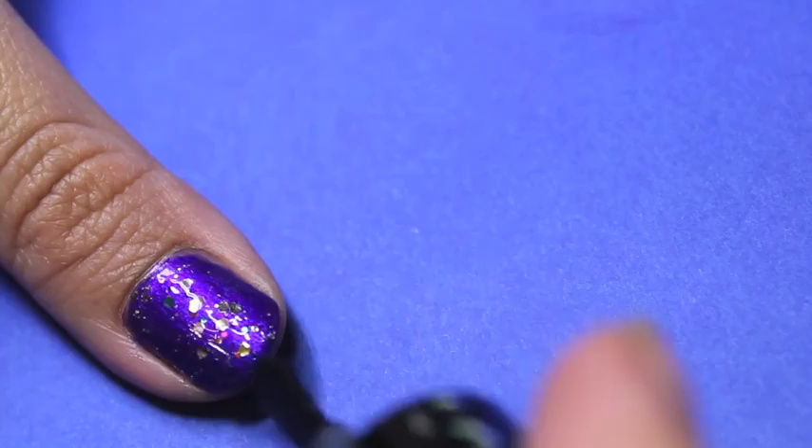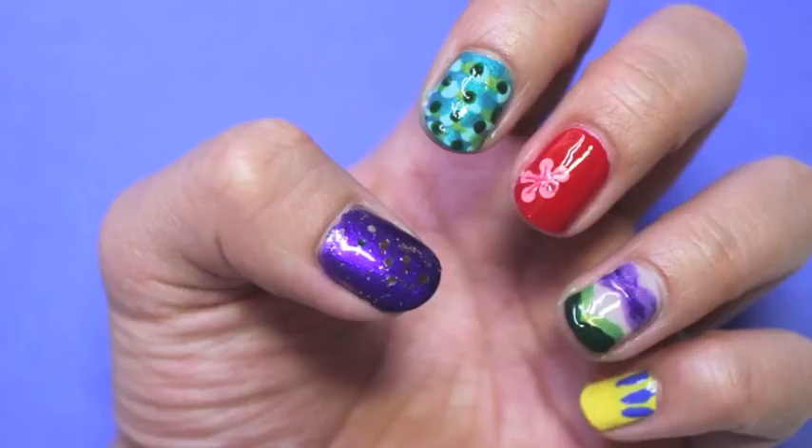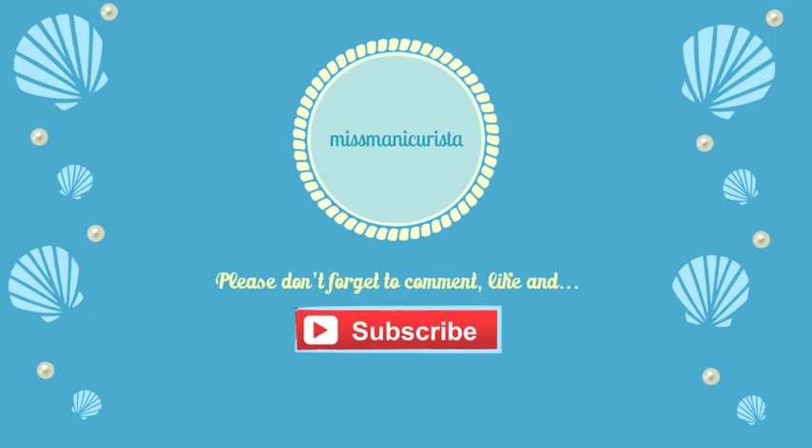And there you have it! Little Mermaid inspired nails. Little Mermaid was one of my favorite Disney movies as a kid since all the songs were so catchy. If there are other Disney themed nails you'd like to see recreated, let me know in the comments down below. Thanks for watching guys and I hope you enjoyed this tutorial and try it on yourselves. Until next time!